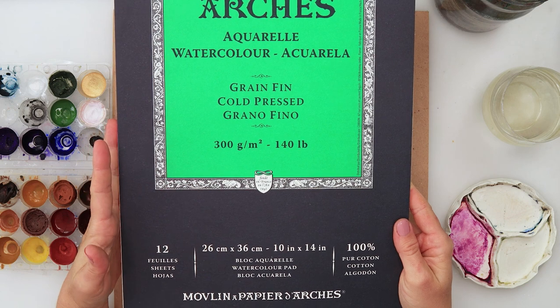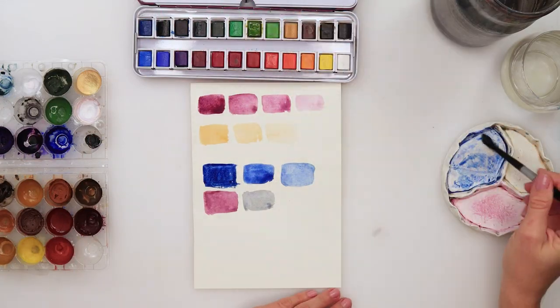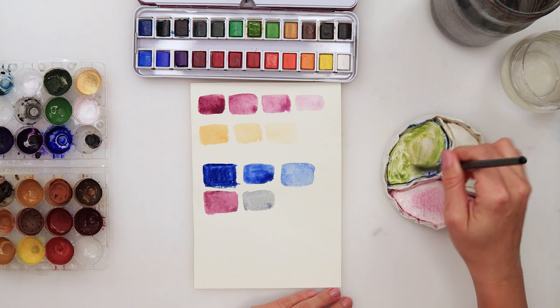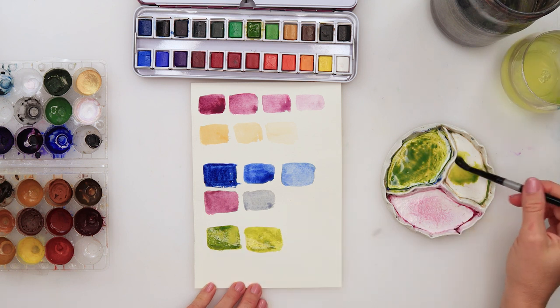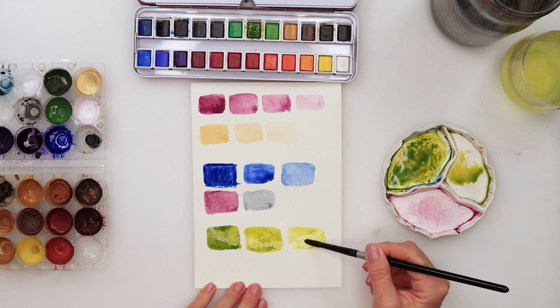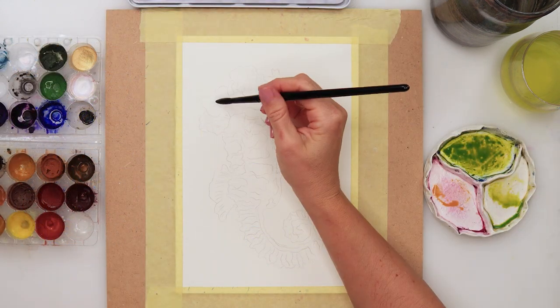Now I'll be choosing and mixing my colors. I mixed just a little bit of ultramarine with Tropical Forest from Altenew and got this beautiful green, something like a sap green. I'll also be using a yellow — something like rose sienna — from my palette of colors.